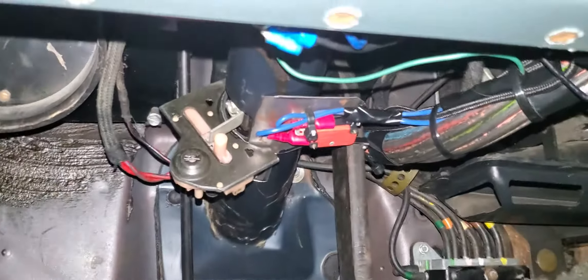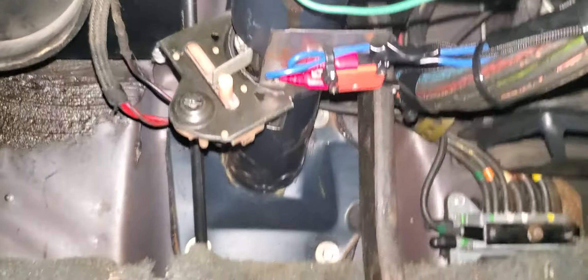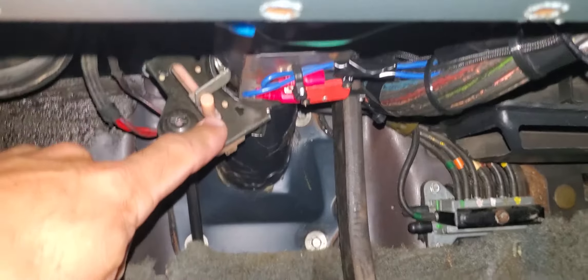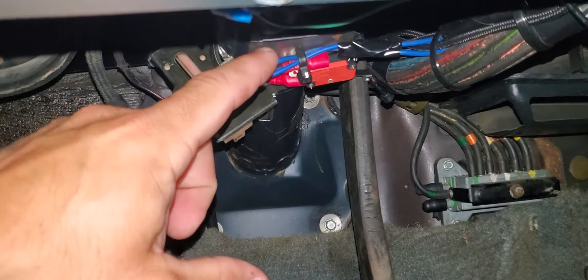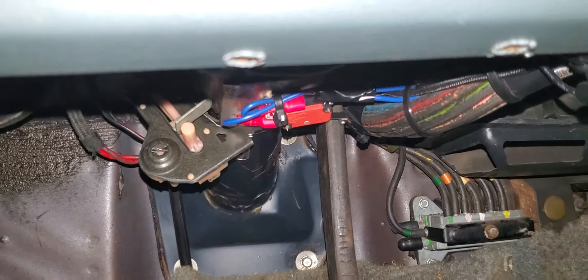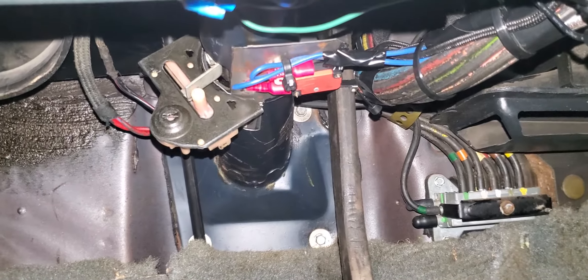Right now I'm kind of just doing a proof of concept. I just took a piece of sheet metal and bent it up so it sits underneath the neutral safety switch. There's the sheet metal, and I just have it on a micro switch. So now it just rides on the arm of the brake pedal.